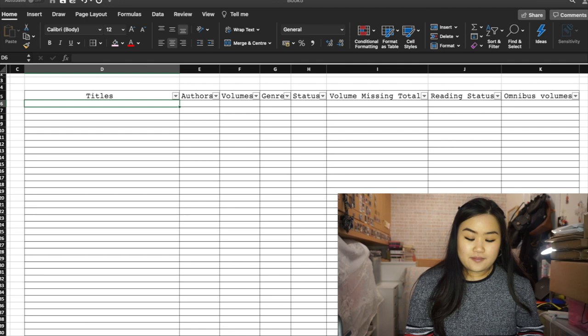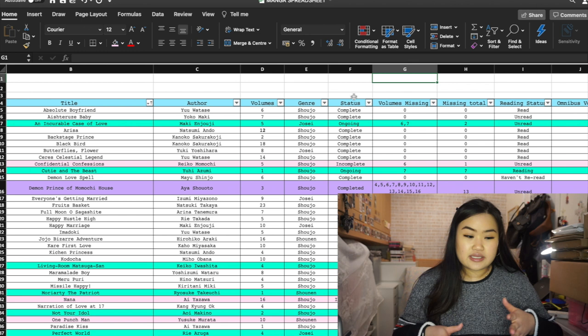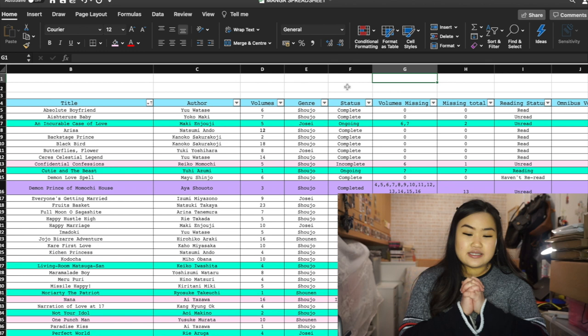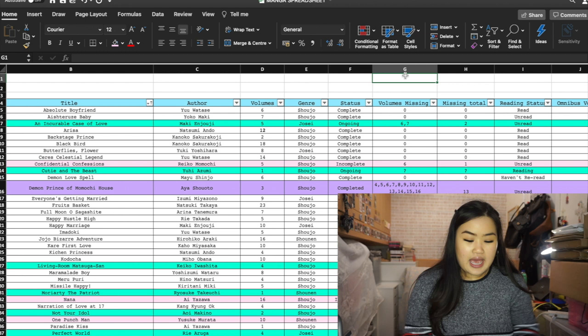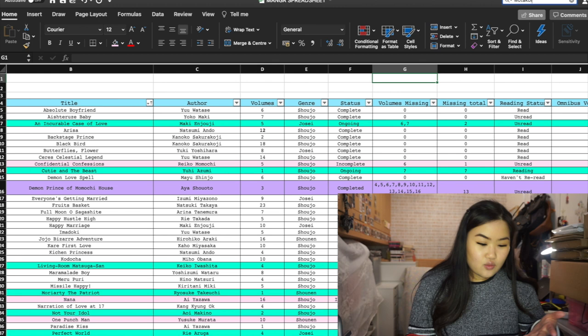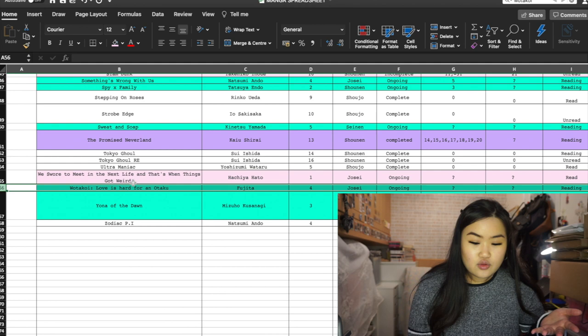I want to give you a tip for finding titles. Note that Windows and Mac have their Excel in slightly different layouts, and my Mac is in dark mode so the background looks gray and black rather than white. To search for a title, you can do Command+F — on Windows a little box comes up, on Mac it's a search bar. You type your title, hit search, and the cell will be highlighted.